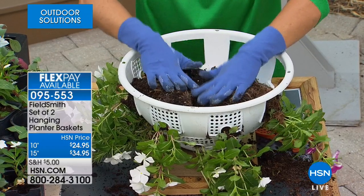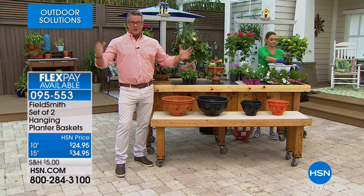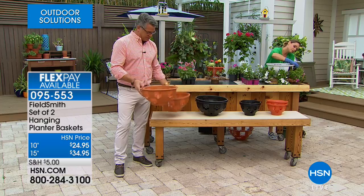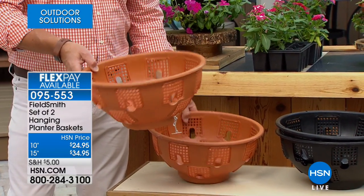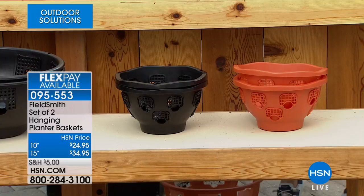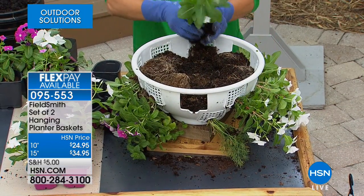Let's finish one from start to finish. When you order they come in a two-pack — you choose either the 10-inch or the 15-inch. The 10-inch is a little more affordable and a bit smaller. You can put these indoors or outdoors, wherever you've got some sunshine. When you order you'll get two of the large — here's the terracotta — and they come with a chain for hanging, though you don't have to hang them if you don't want. It comes in black or terracotta, and each two-pack is only $24.95 or $34.95.